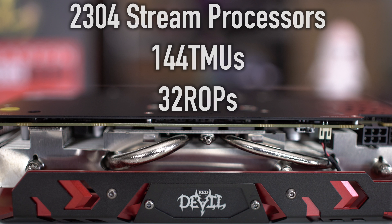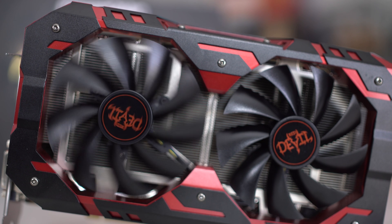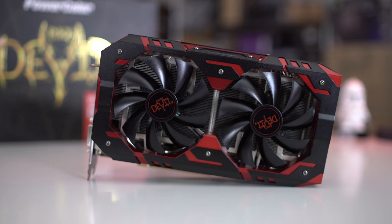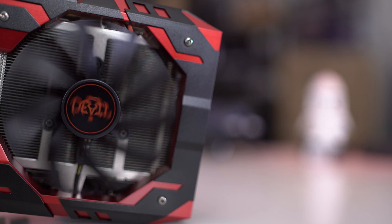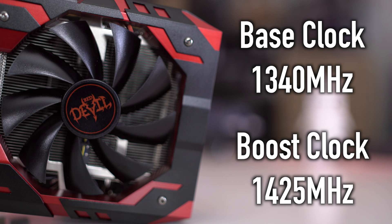The RX 580 features 2304 stream processors, 144 TMUs, and 32 ROPs. It has 8GB of GDDR5 memory and a 256-bit memory interface. The chipset behind this is the Polaris 20 XTX, and just like the RX 480, the RX 580 is made in the 14nm FinFET process. The card is 9.5 inches long and 5 inches high, and features a dual slot design. The Red Devil RX 580 comes overclocked out of the box with a base clock of 1340 MHz and a boost clock of 1425 MHz.